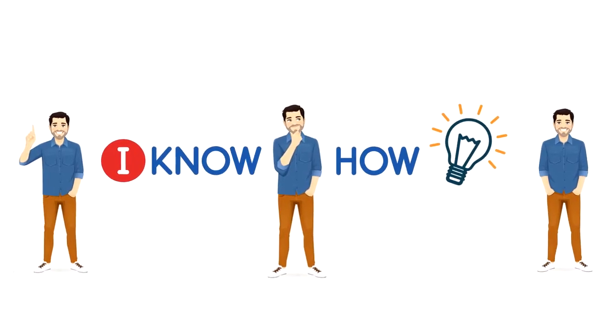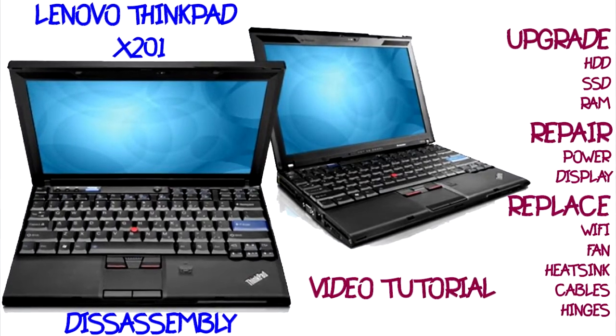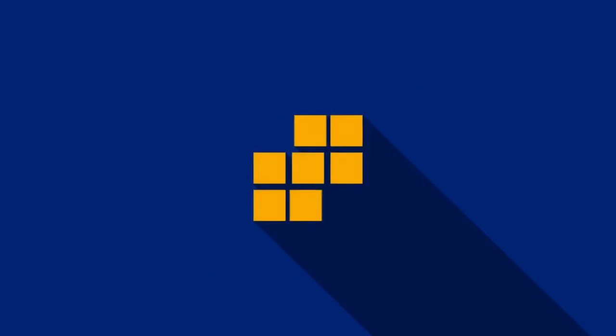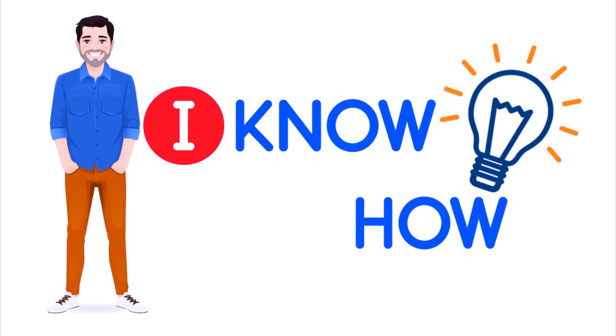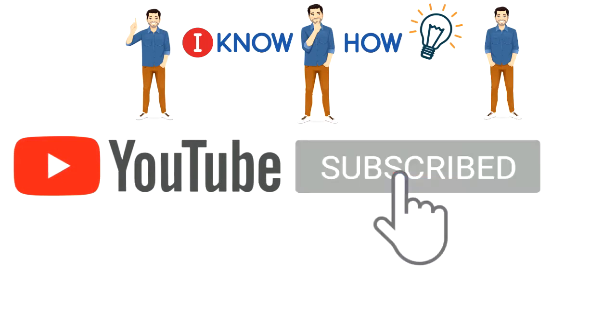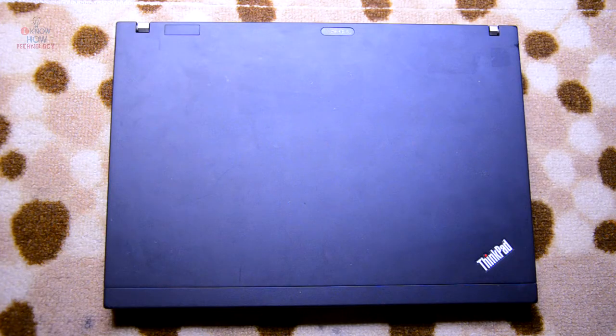Hello and welcome, you are watching I Know How. Welcome back guys. Today in this video I'm going to disassemble a Lenovo ThinkPad X201. It has an Intel Core i5 processor with standard GPU and RAM. Before we begin, please press the subscribe button and hit the notification bell for instant updates.